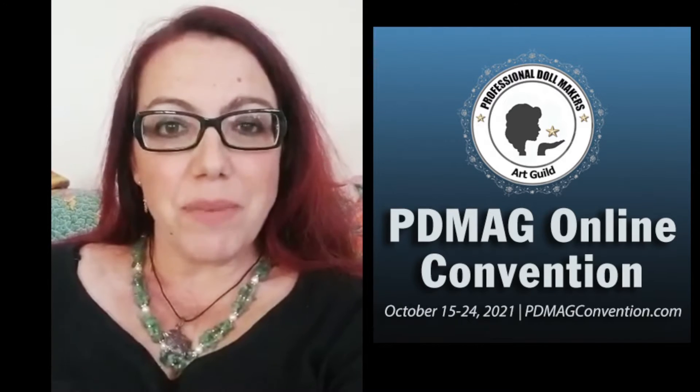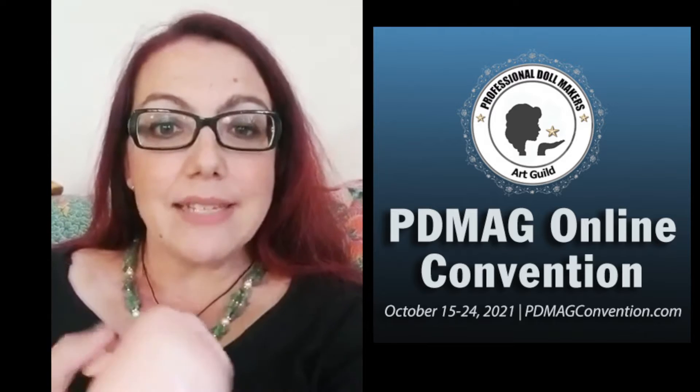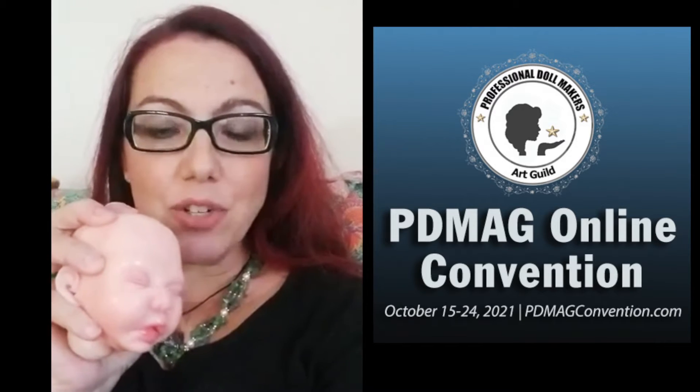Hi everyone, please join me and the Professional Dollmakers Art Guild for my class Routing a Silicon Head.